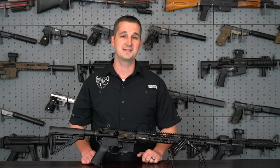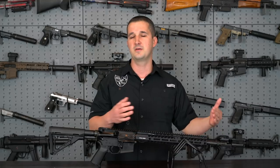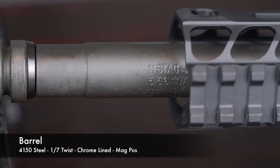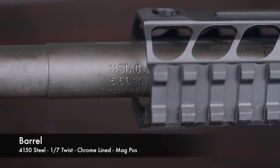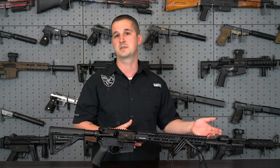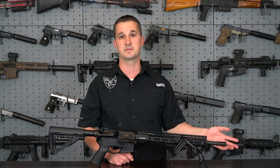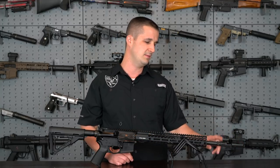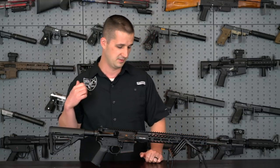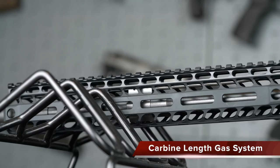Let's get right down into the specs, starting from the front of the gun. We have a 16-inch barrel — a little longer per the law. The barrel is 4150 steel, 1-in-7 twist, chrome-lined with a magnesium phosphate finish. The 1-in-7 twist is important to me — it's going to stabilize those heavier 62-grain projectiles, and you're not going to risk a baffle strike. We might throw a suppressor on it later on at the range. Moving up, this is a carbine-length gas system.